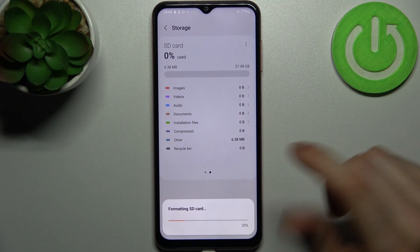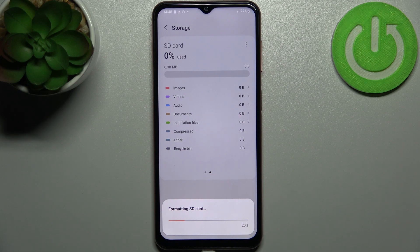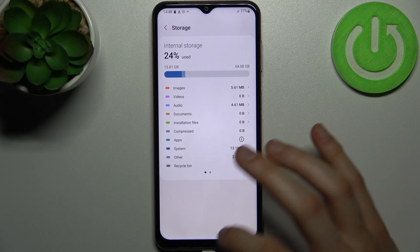Then confirm it and after a few seconds the SD card will be formatted and ready to be used. SD card formatted successfully.